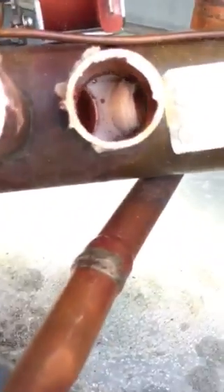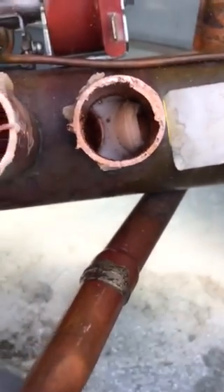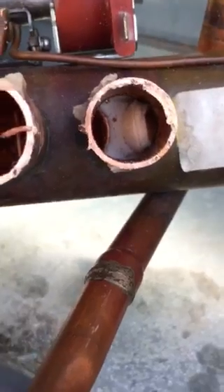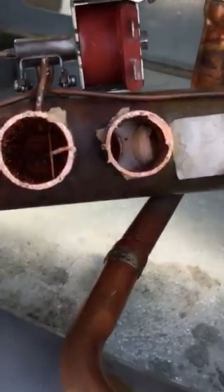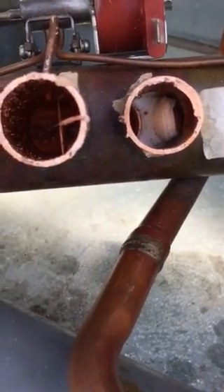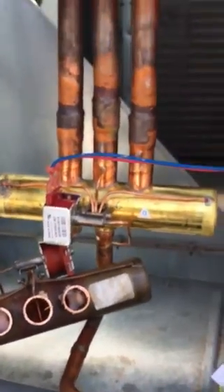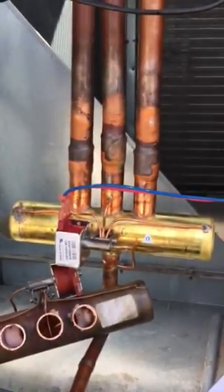When the valve goes this way, it doesn't quite make it all the way and it still allows discharge gas to go from here over to here — and that's what was causing the problem. Definitely a new one, never seen this happen before. I've seen them hung up and stuck and pulled apart and they pretty much look okay, but this is the first one I've actually physically seen a problem like this. Looks like that seal just blew out. Great catch from the guy that found it — we're going to fire this up and see how the new reversing valve works.